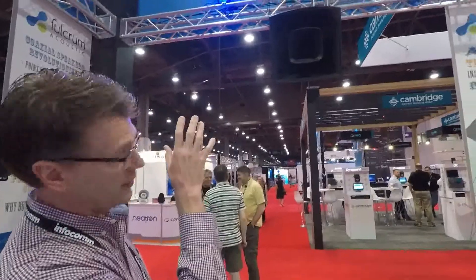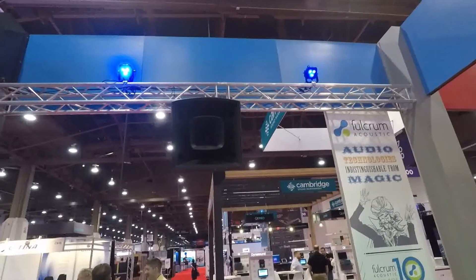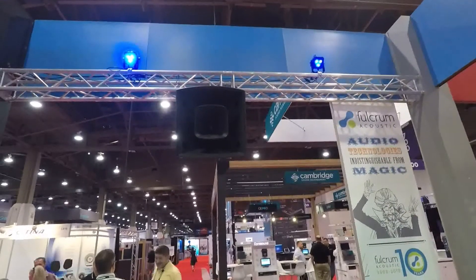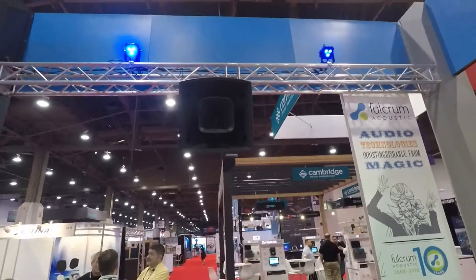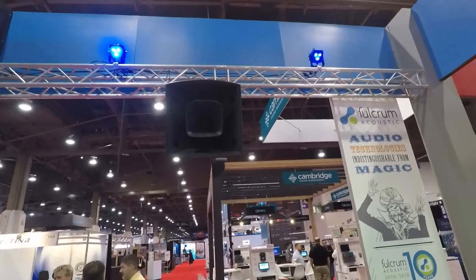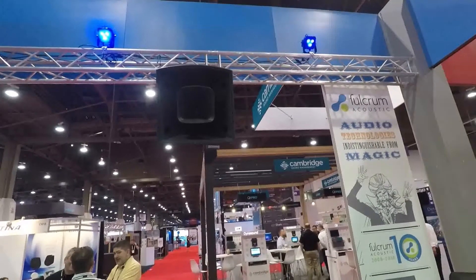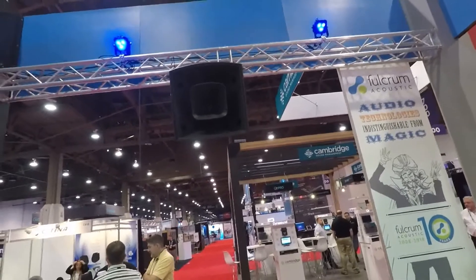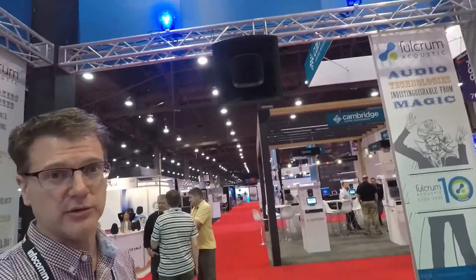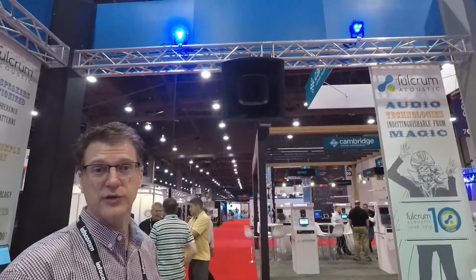The key features are a 15-inch, 3.5-inch coil woofer, a 4-inch coil compression driver, and it's available in two horn patterns — soon to be three. Initial horn patterns are 60x45 and 90x60, with 60x60 coming soon and others to follow. It's a 30-inch horn, so pattern control maintains nominal pattern down to 500 Hz, and it's very efficient — 103 dB sensitivity as a system.